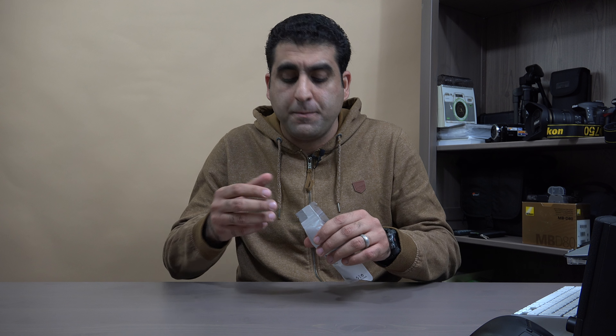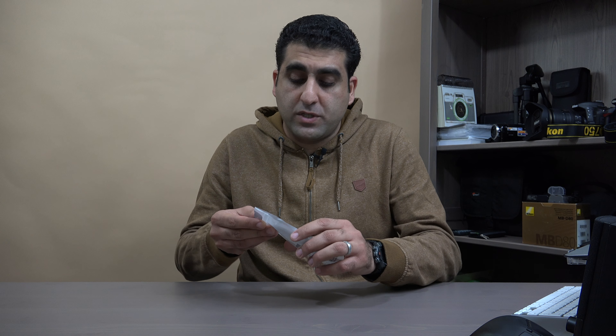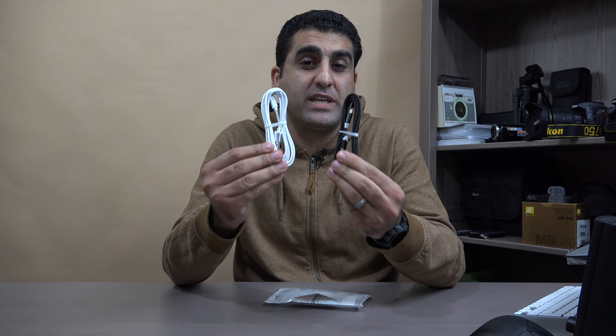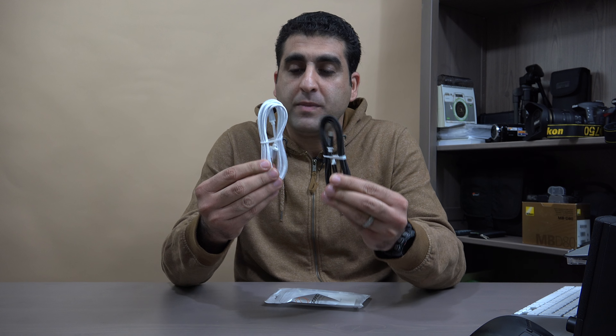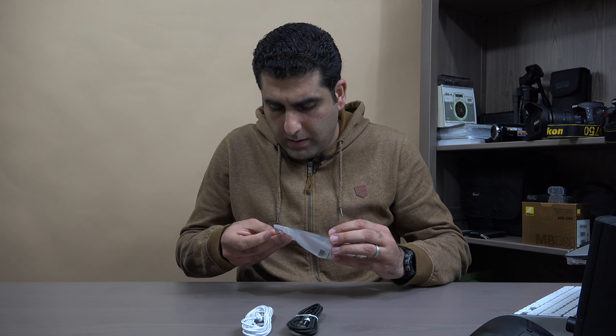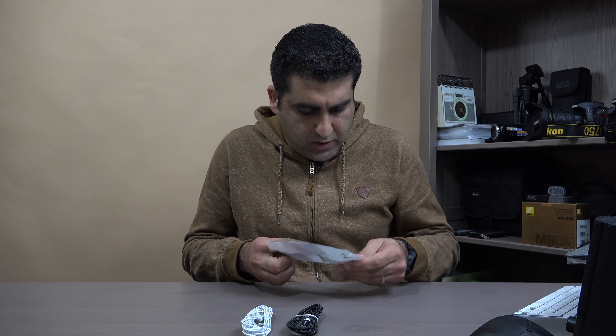Let me open this bag and show you what is inside. They ship their USB Type-C cables in pairs. I picked the white and black colors, so I got two cables — one white and one black. You can also choose pink, gold, or gray colors from their website.